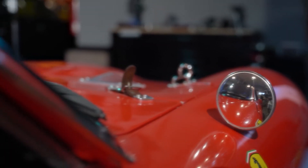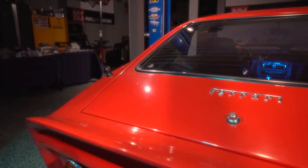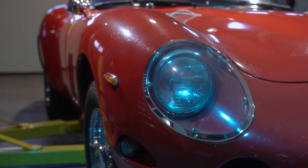Sam and Doug recap all the progress they've made on the Alpha 1 GTO project. They spent a lot of time mocking everything up to make sure each system works together flawlessly. The GTO turned out great and Doug couldn't be happier.